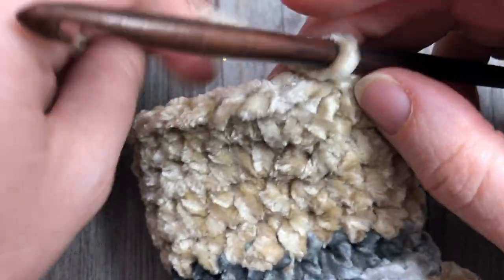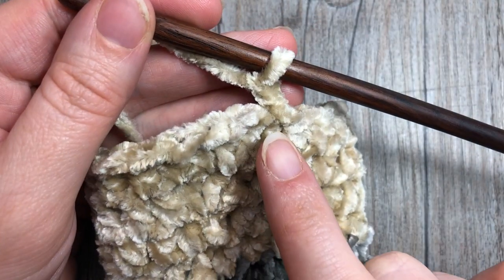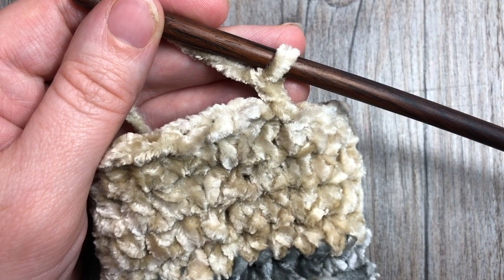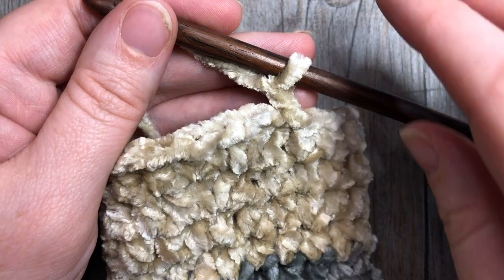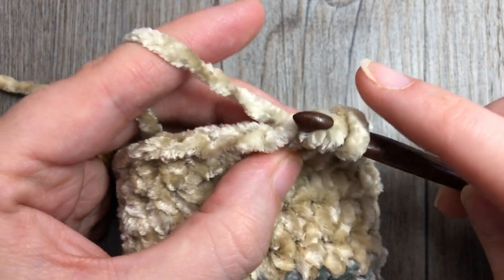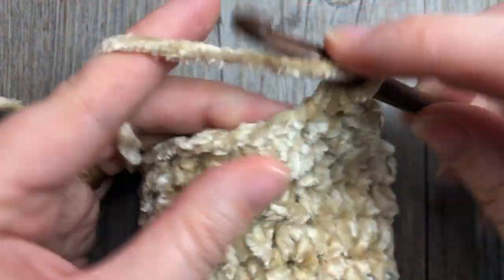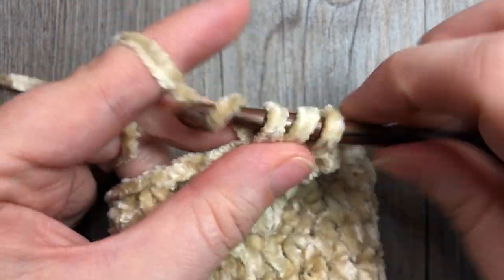For size medium and large only, work one more increase round - two half double crochets in the first stitch, then half double crochet in each all the way around and join with a slip stitch. At the end of that round you'll have 25 stitches for medium and 27 for large. Size small remains at 22. For your next round, chain one and half double crochet in each of the next 18 stitches for small, 20 for medium, and 22 for large.